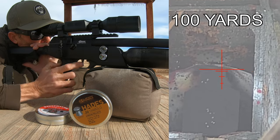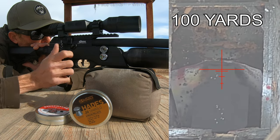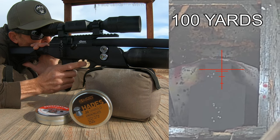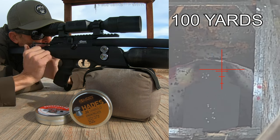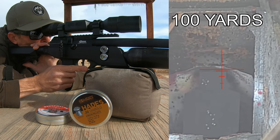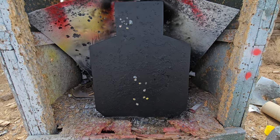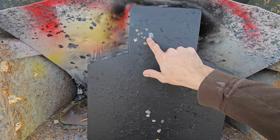At 100 yards — sheesh, yeah, that was freaking awesome. So here are a couple of results right off the bat. Got it sighted in with the 15.89s, but those regular 15.89s weren't really cutting it for us at 100 yards. Then I loaded in 10 shots of the JSB Hades and they were just stacking right there.